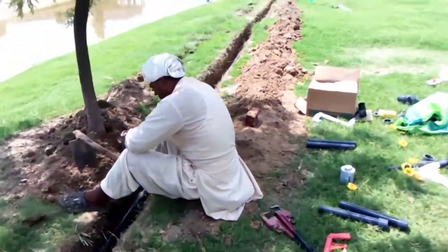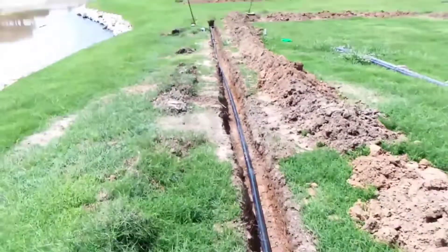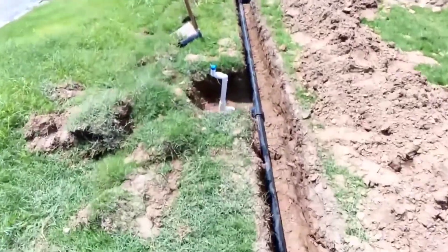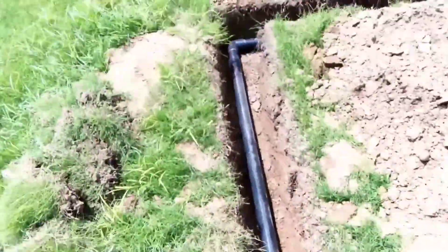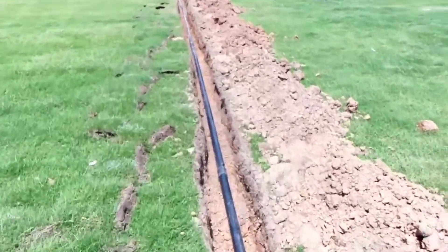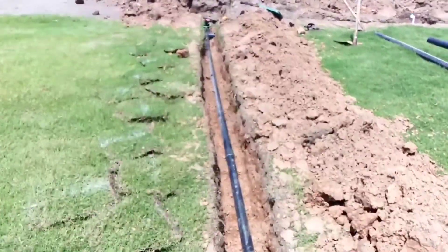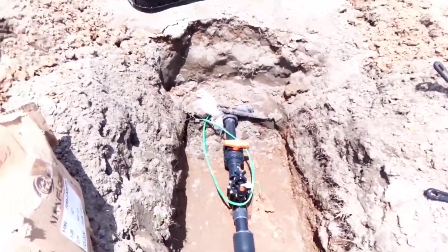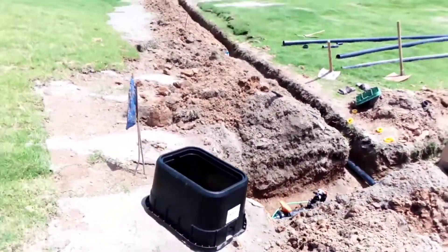Here is the second sprinkler with a swing assembly, a two-inch diameter elbow, and two-inch pipe going in that direction. Here is the three-inch diameter tee and the wall station. That completes one full hydrozone. Thank you for watching.